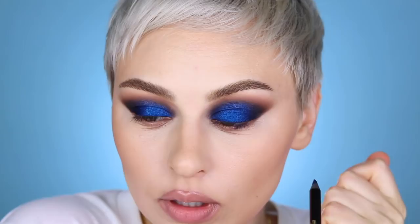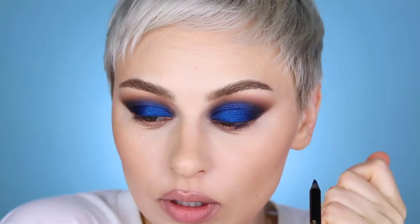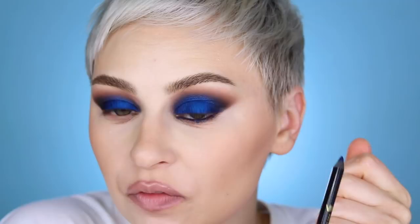For my waterline, I'm going to be using another Pat McGrath product — this is the Blitz Blue Permagel Ultra Glide Eye Pencil. I'm probably going to drag it a little bit on my lower lash line as well. For some reason, the outer corner of my eye never holds onto eyeliner. I think it just gets very wet and irritated when I have contacts in. So annoying. So messy. The messiest.